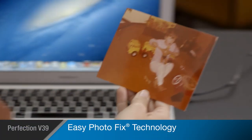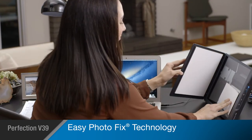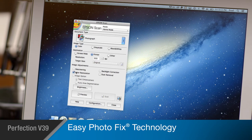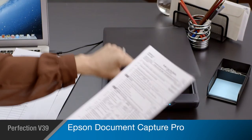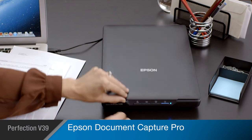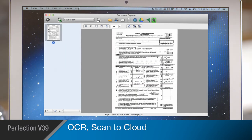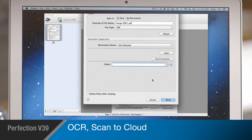Epson's easy photo fix technology allows you to restore color to faded photos, helping you preserve your priceless memories with one click. And the V39 even comes with Epson Document Capture Pro for optical character recognition, document management, and scanning to cloud services like Google Drive or Evernote.